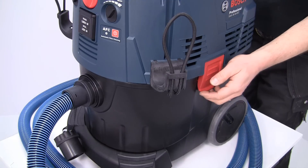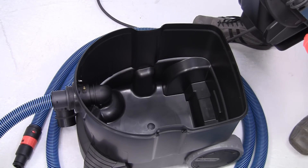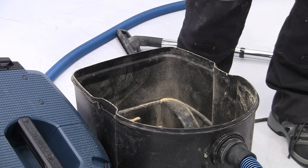All three Gas 35 models have a 35L container for the waste, which means you shouldn't have to empty it too often. But when you do, the supplied plastic collection bag allows you to dispose of the waste easily and cleanly.